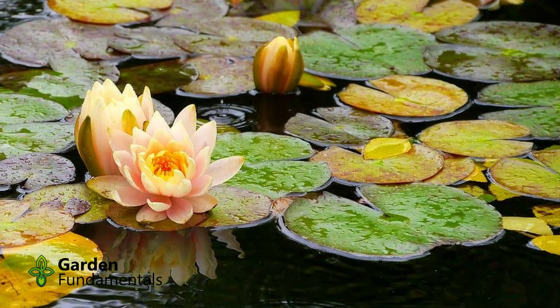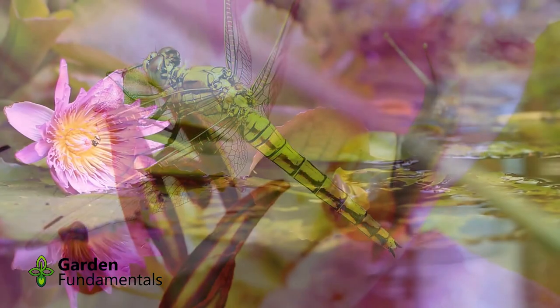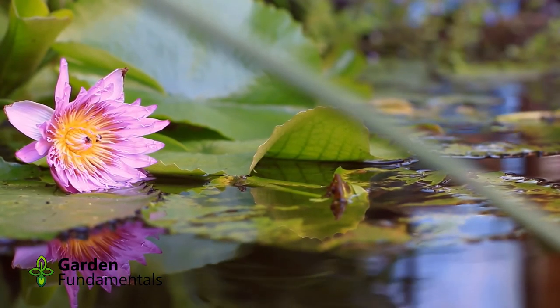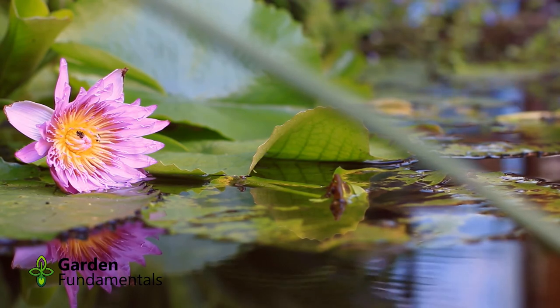I am seeing more and more posts on social media that list specific plants that attract dragonflies. Almost all of these are complete nonsense. Dragonflies hunt and eat insects — they don't eat pollen or nectar, and they are not attracted to specific types of flowers or scented leaves. Dragonflies are attracted to your garden because of the water and insects, not the specific plants you grow.